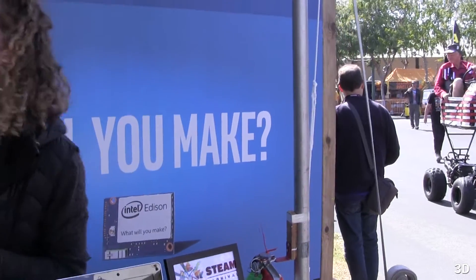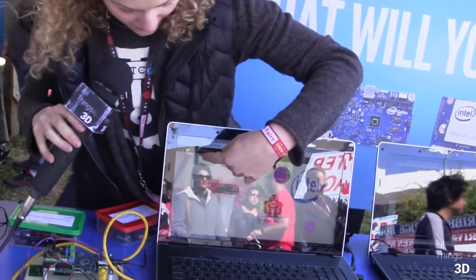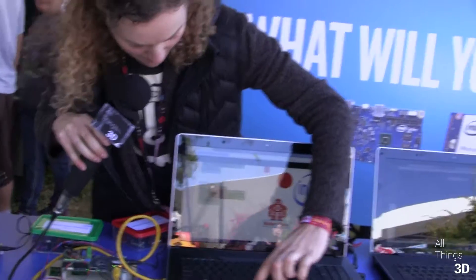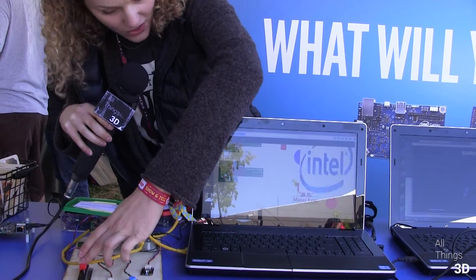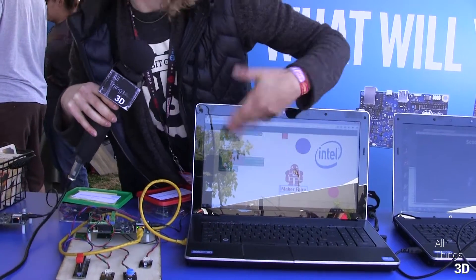We have partnered with Intel to create some educational demos around the Galileo and the Edison. They're designed to get kids creating, making, and inventing really quickly. For example, here we have a visual programming interface using modified Blockly that's being served off of the Galileo, and students can modify the different inputs and aspects of the graphical interface, and then when you manipulate the sensors you get different changes.